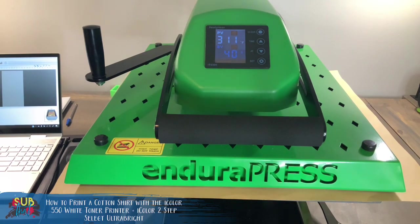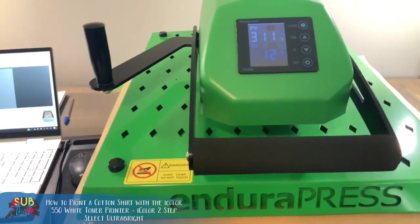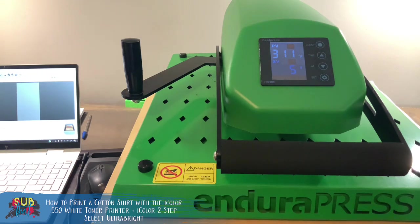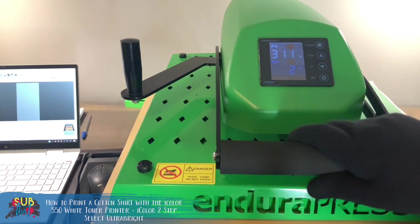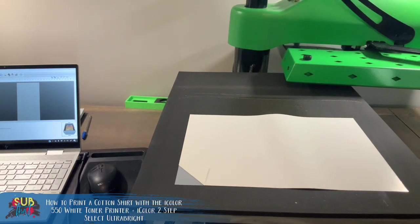I've done white toner marrying on a variety of heat presses and it really is about knowing your press. This Endura Press SD20 is a really good budget model — I believe it's just under $900, available through signwarehouse.com. I don't really have any real issues with it. I personally don't love swing-away presses for sublimation, but for white toner this is perfect. We've got about 18 seconds left — I'm going to tilt the camera so you can see me open this and peel our AB paper.